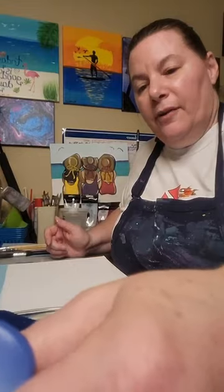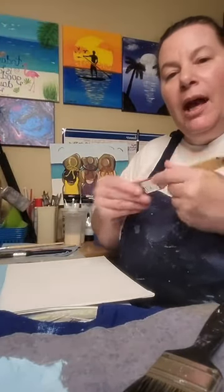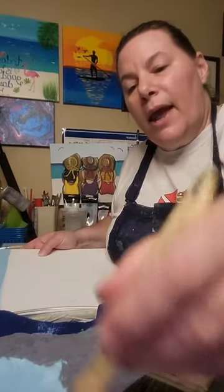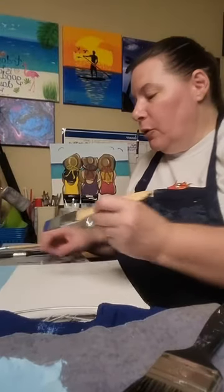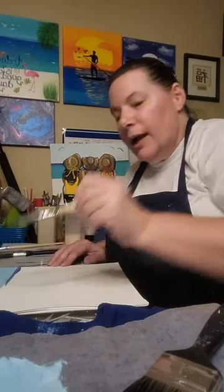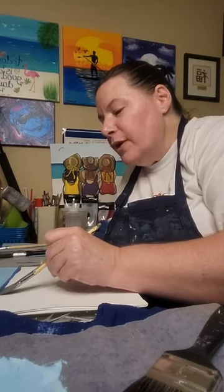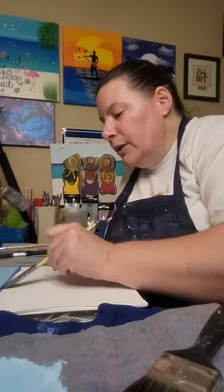I wanted to let you know I do have two art kits already ready to go. You may be asking — what exactly is an art kit? I'm going to take my one-inch brush and make a horizon line right here. An art kit is a way for you to learn and do a painting in the comfort of your own home. It gives you everything that you need to create a painting.